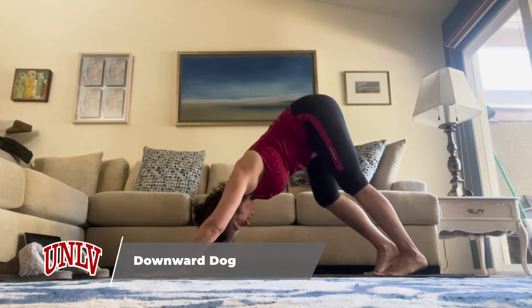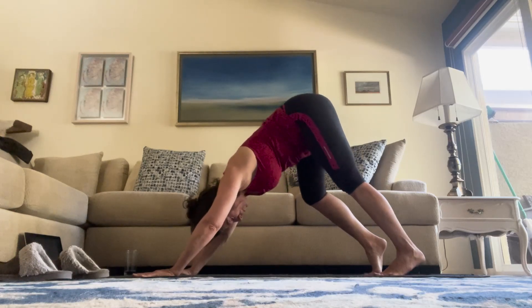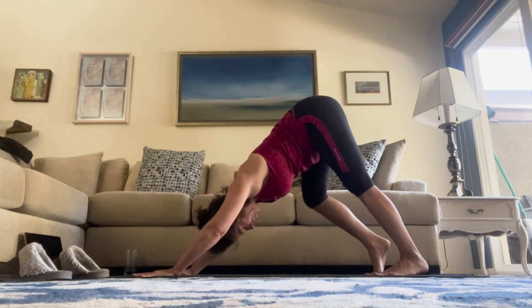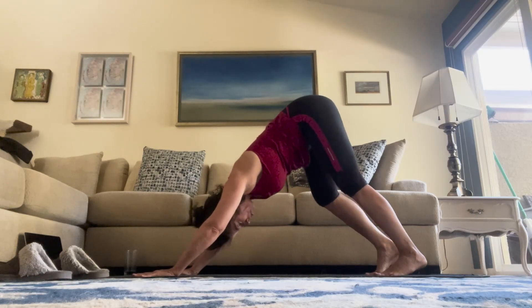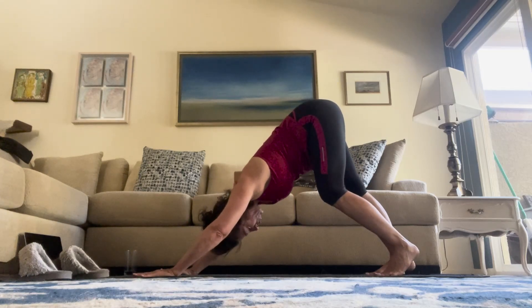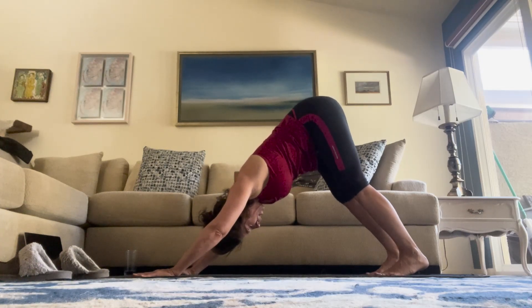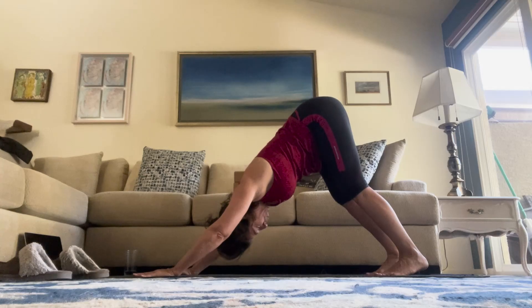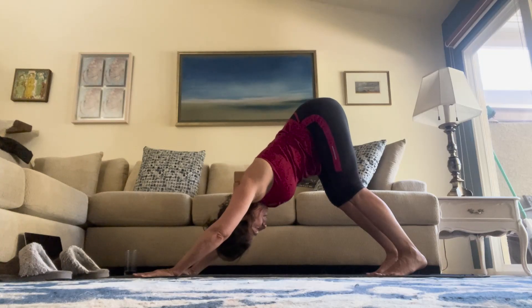Maybe this is your first down dog of the day, so you might want to pedal it out. Coming high on your right toes, pushing your left heel down, then reversing — high on the left toes, pushing your right heel down. Try to get a nice deep stretch in the back of the legs, pushing the weight back so you're not so heavy on your hands. Starting for our static downward dog: just hold the down dog. Heels pushed toward the mat, legs can be a little bit bent, tailbone up to the ceiling, chest toward the thighs, gaze through the knees.